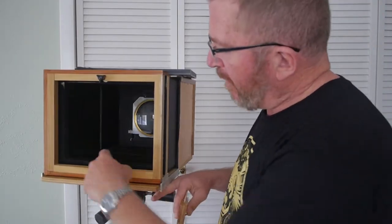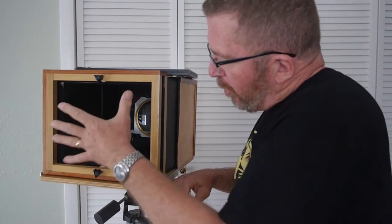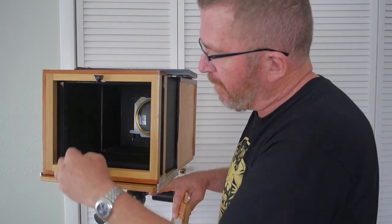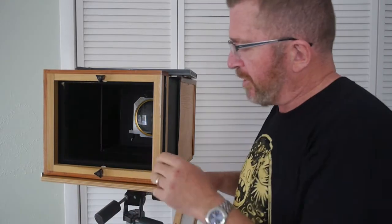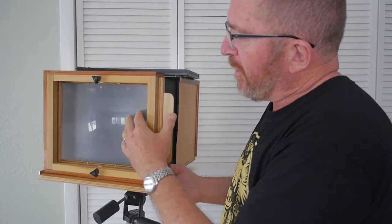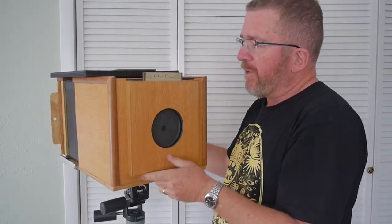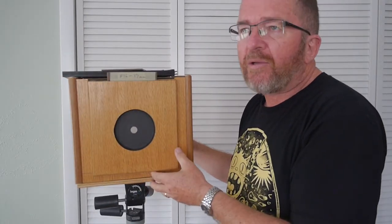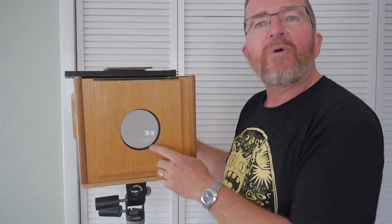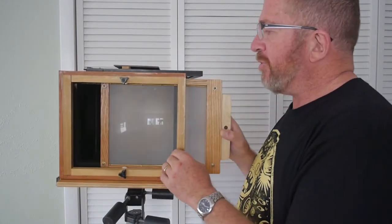On the camera itself I have two small aluminum angle brackets used to push either the view screen or the film holder against the surface, and two little thumb screws help keep things in place. I put the view screen into place, temporarily remove the shutter, and if it's a fairly dark scene where I need a lot of light to focus, I actually take out the f-stop and use the lens wide open.